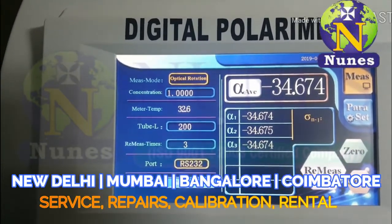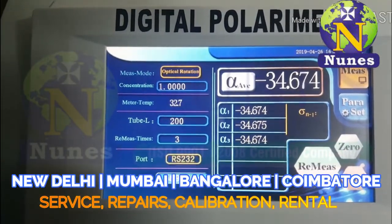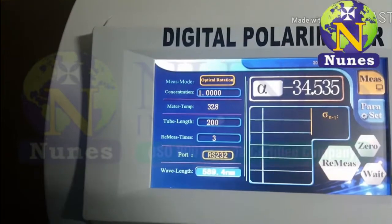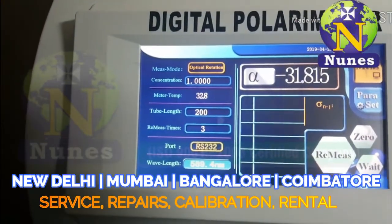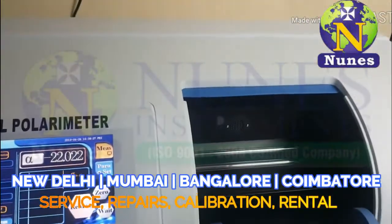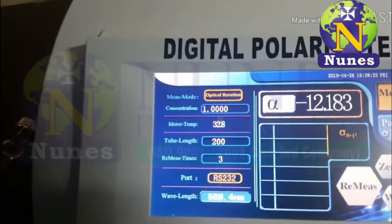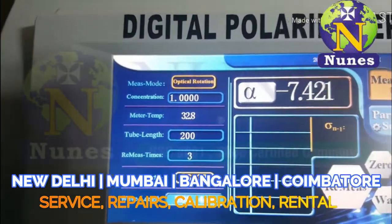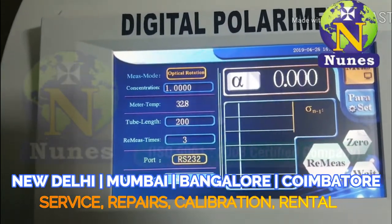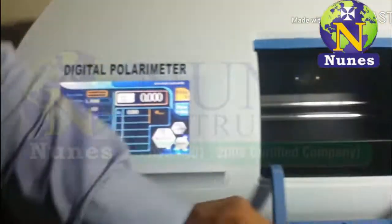This is the final reading: minus thirty-four point six seven four. Now remove the sample. The display is automatically showing zero. Now the reading decreases back to zero point zero zero zero zero in the empty chamber.